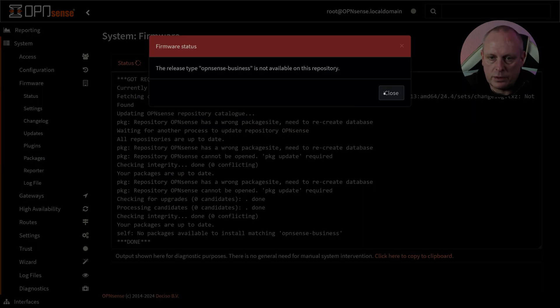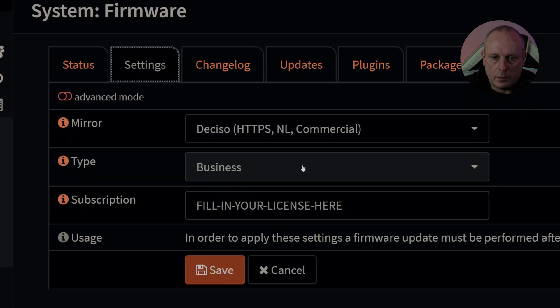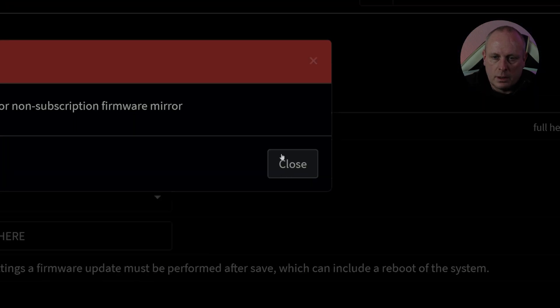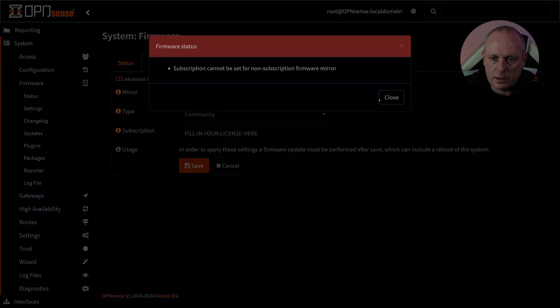OPNsense Business is not available on this repository, so I haven't got a business license for this just yet. I'm going to go into firmware settings and change the type to Community. It won't let me change this — 'Subscription cannot be set for non-subscription firmware mirror.' It's still not letting me do it.